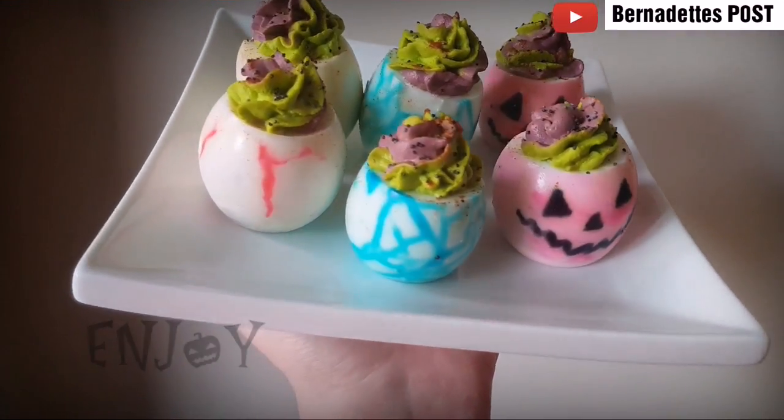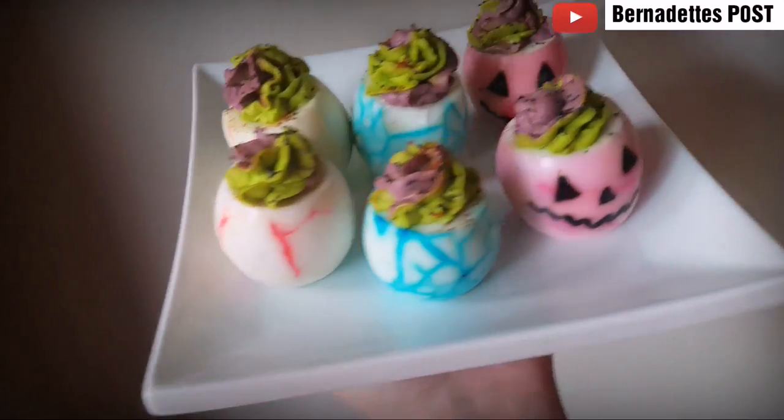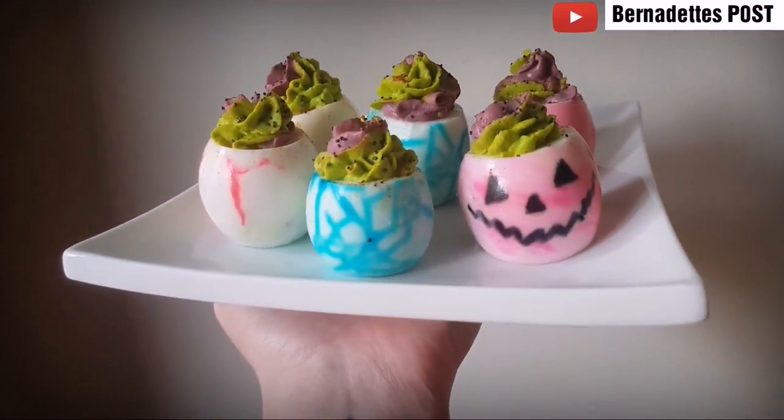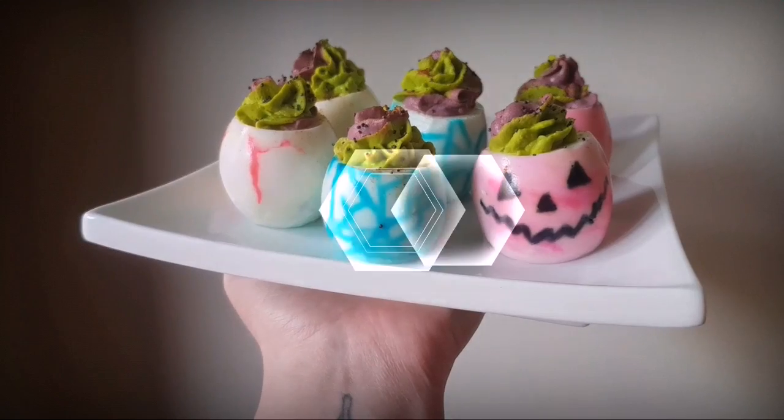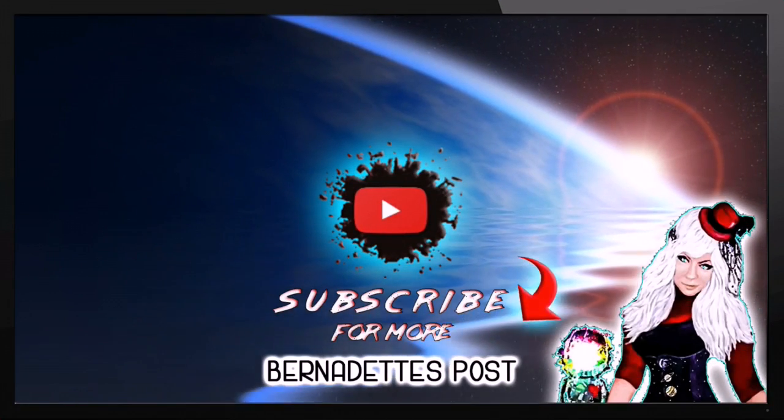Enjoy! Make sure you subscribe for more recipe tutorials.